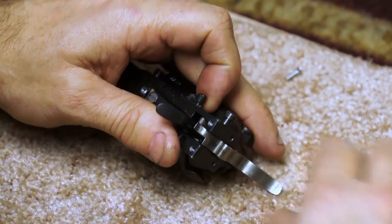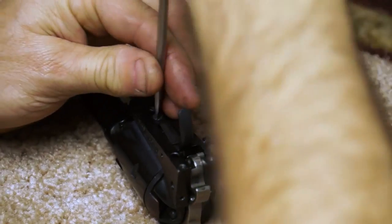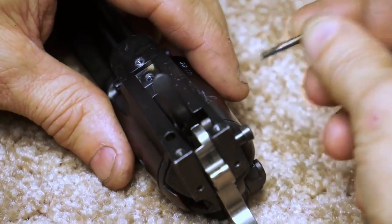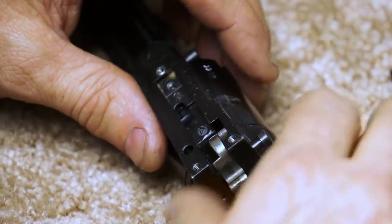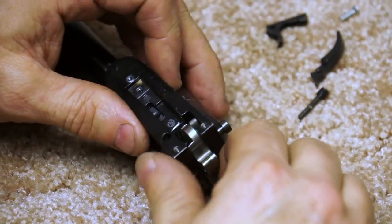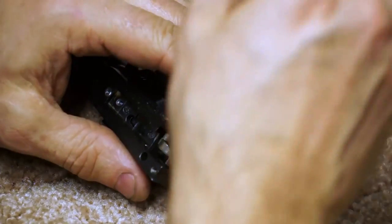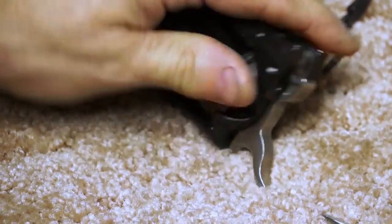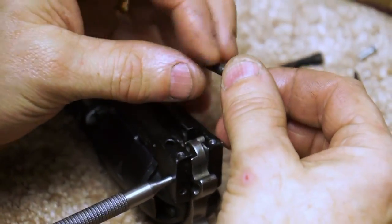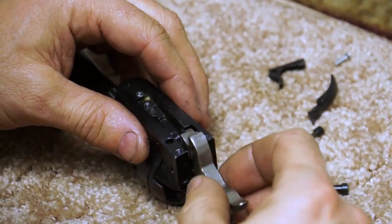She is tight. Let's take the cylinder stop spring out. Now our trigger's loose, that screw will come out — which they'd already started to take out. Here's our cylinder stop. But our hammer is still super tight. The hammer pin — or screw, excuse me — was super tight. The hammer's now free.